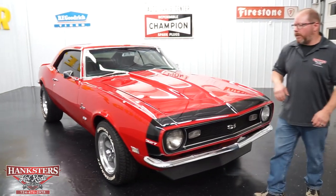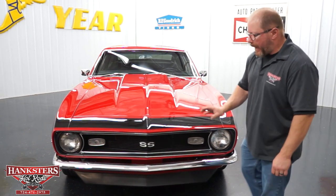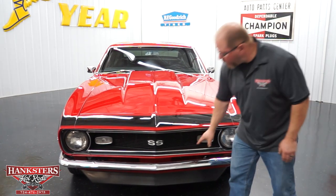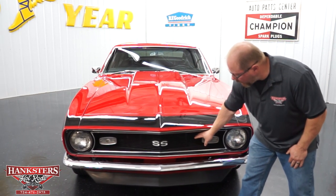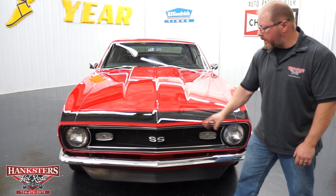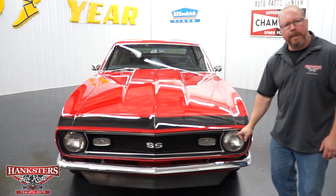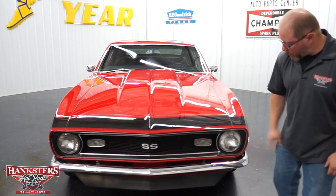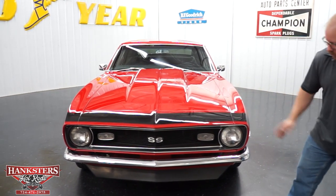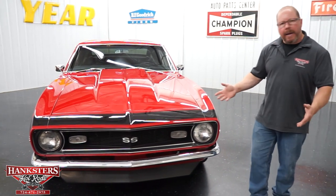Coming to the front of the vehicle, you can see more of that chrome bumper — very nice, no pitting, nice and straight. The grille is all black, looks very nice with no cracks or breaks. You can see the SS badging right in the center of the grille. This is just your typical 1968 front end with traditional sealed beam headlights — glass lenses, no chips or cracks — and parking lamps, also in great condition. Down below, it's got the black air dam to help complete that look.